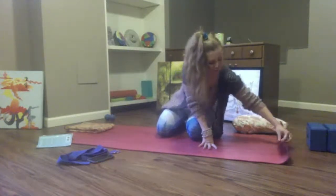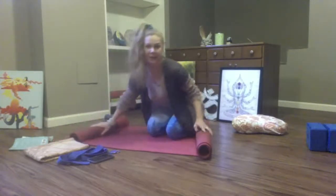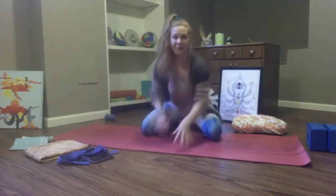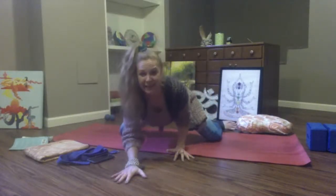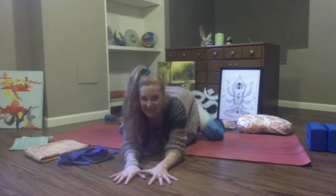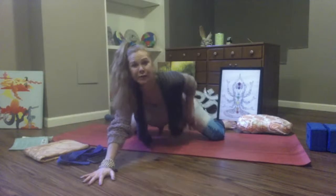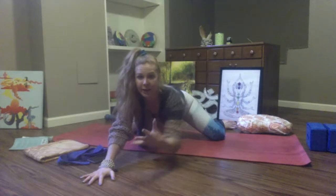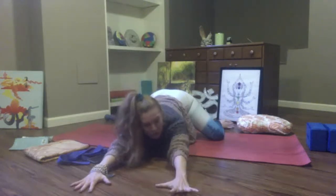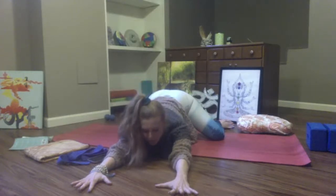We're going to move into frog pose — Mandukasana. If you have tender knees, option to roll your mat up. This is the beauty of an at-home flow: you can pull couch cushions out from wherever you are. Spread your knees as wide as they will go. Point your toes out to the opposite side. Maybe you can put yourself on top of a couch cushion or pillows. You can bring blocks in between your legs and the earth, forearms to cushions, or walk your hands forward. The more weight you shift towards your heels, the deeper into this pose you'll go.